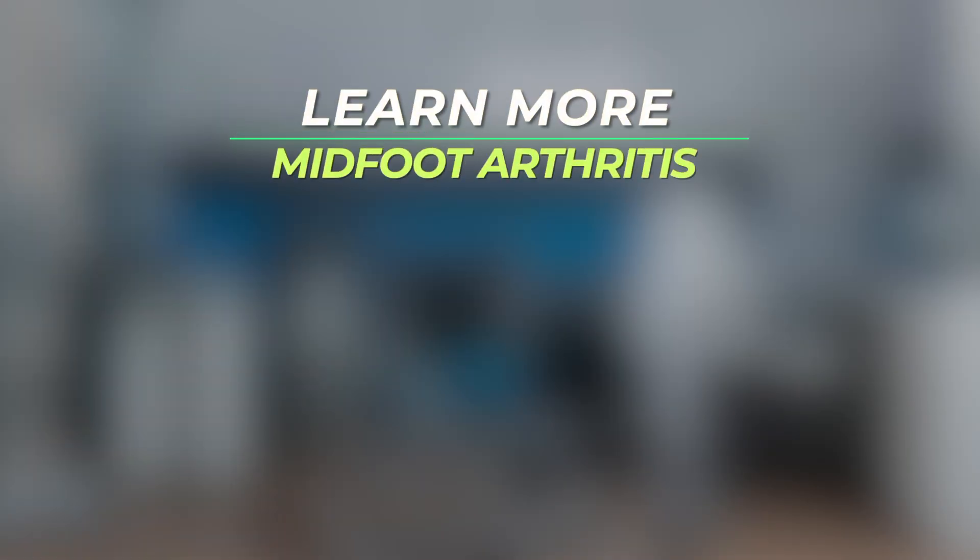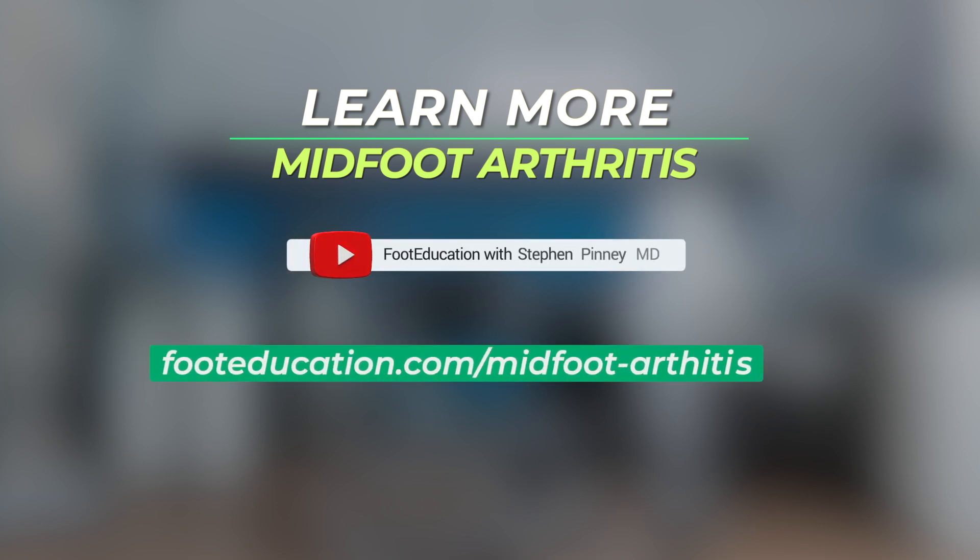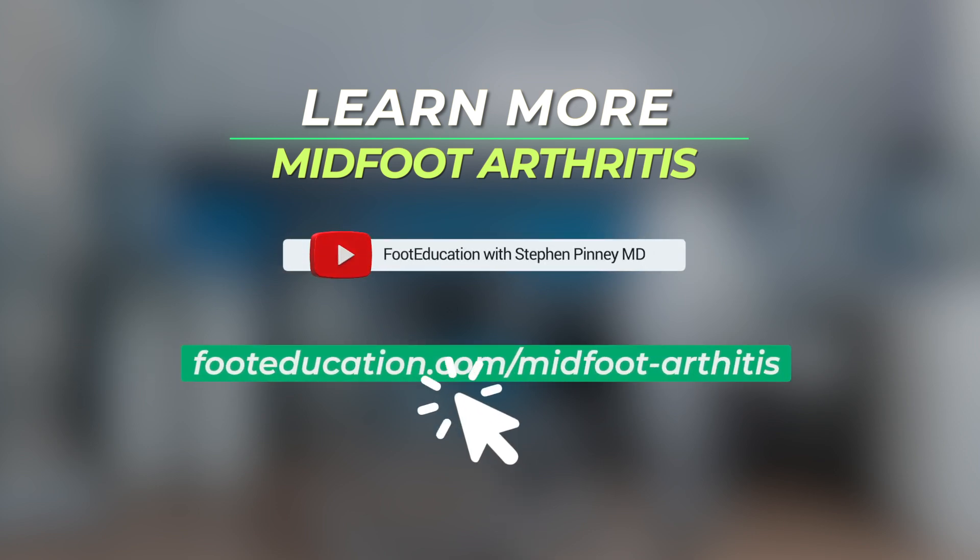I hope that you found this review of mid-foot arthritis helpful to your understanding of the condition. To learn more, please follow the link below. Until next time, wishing you good foot health.